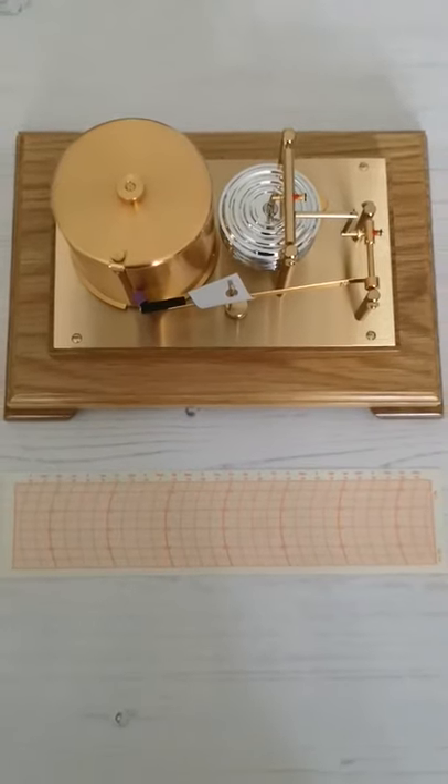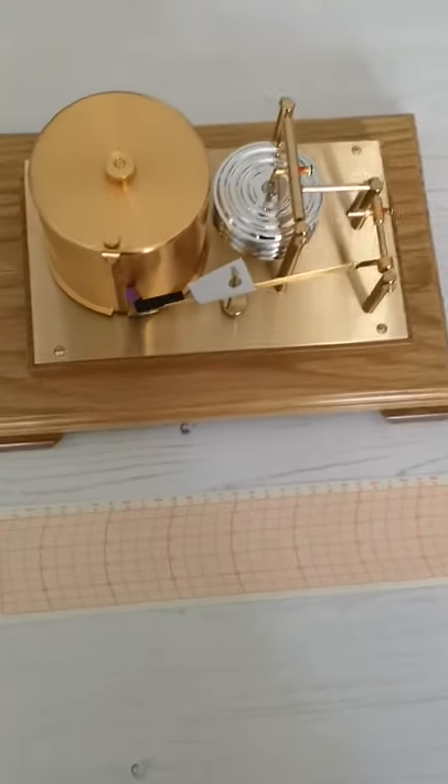It measures pressure and it's also available to personalise with a plaque, making it the perfect retirement gift.